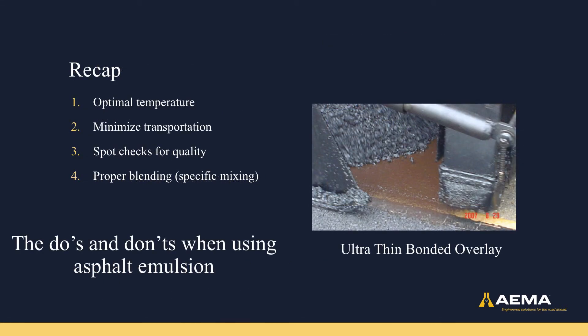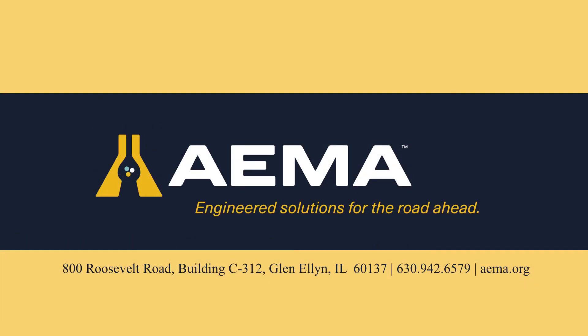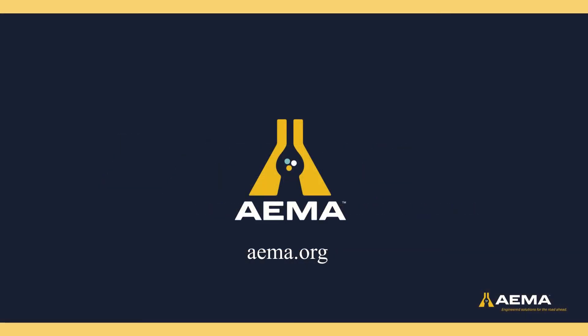In conclusion, you do want to keep and place your asphalt emulsion at optimal temperatures. You do want to minimize transportation. You do want to have spot checks for quality, both from storage and after transportation. And you do want to follow proper blending procedures. These are four key do's and don'ts when using asphalt emulsion. For more information, please call 630-942-6579 or visit aema.org.